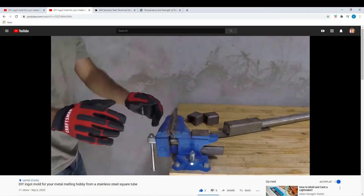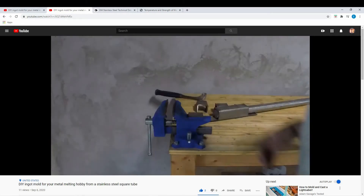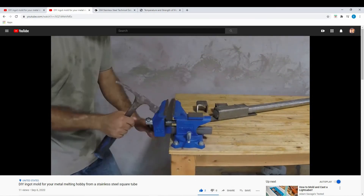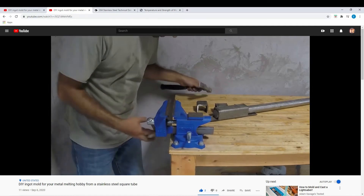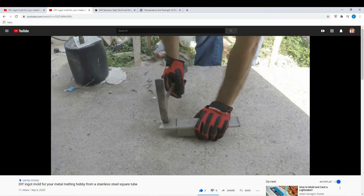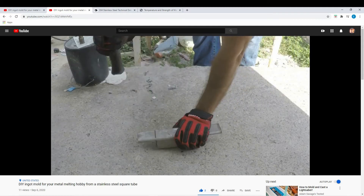In the video it looks like just a few hits with a hammer, but it was actually a good five minutes of banging it in the middle and on the ends trying to get it lined up. It didn't go back to the fully smooth vise I had before, but it's still functional.